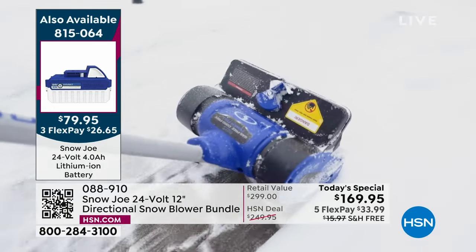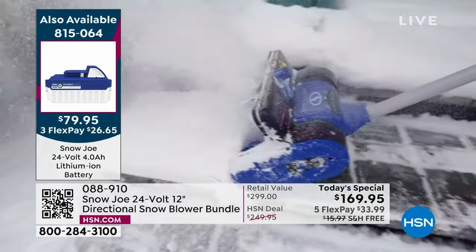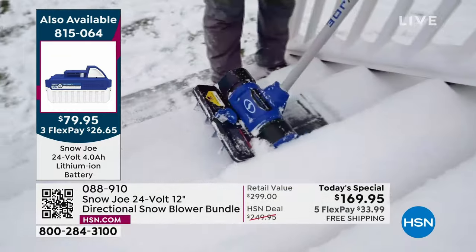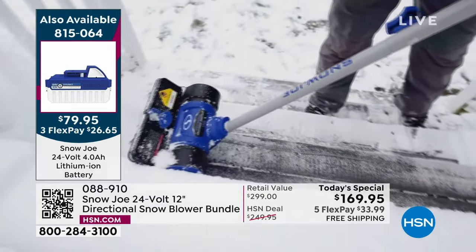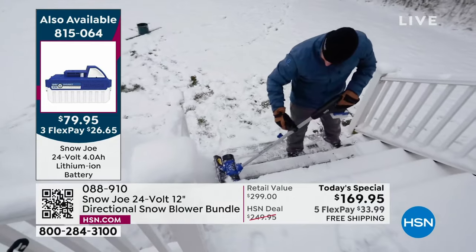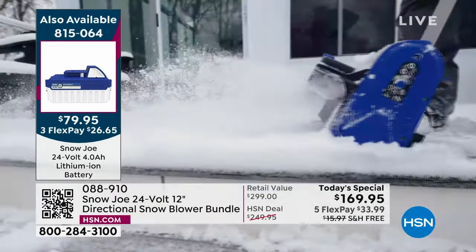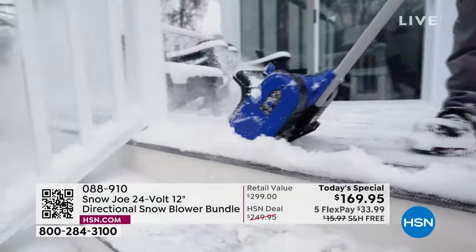Nobody likes to shovel snow. There are people that make a living off doing just that because nobody wants to do it. But if you've got good tools — and Bobby has given me, or I've purchased from Bobby, a lot of very good tools like my handheld chainsaw — it makes your life better.